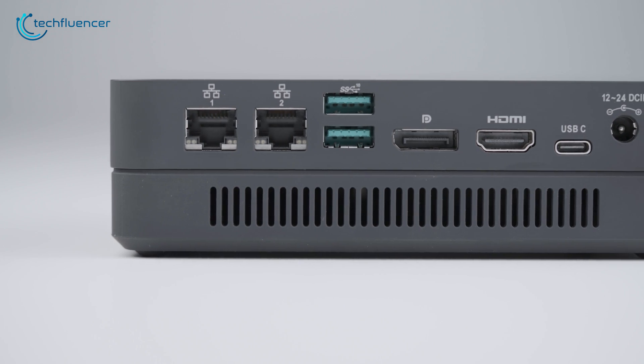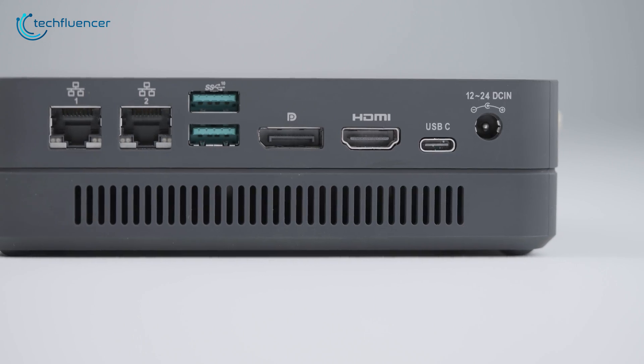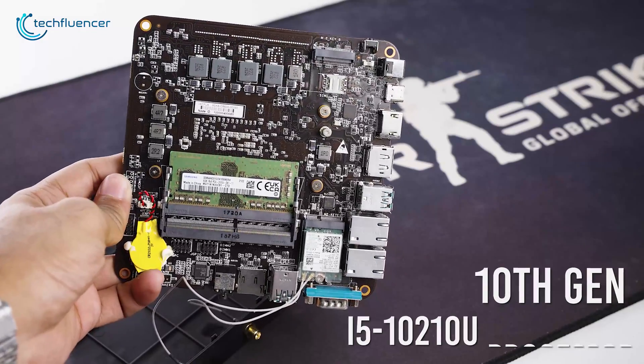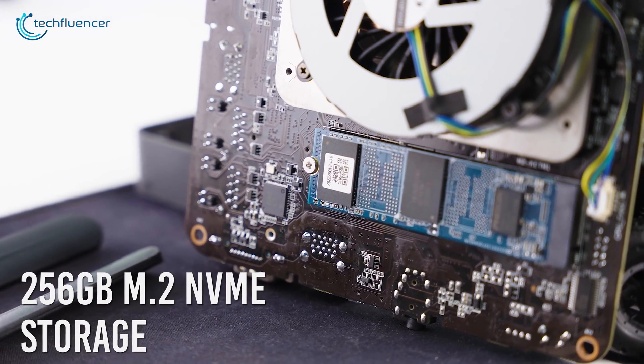And finally, on the left, we have two Gigabit Ethernet and USB 3.1 ports accompanied by DisplayPort 2.1, HDMI 2.0, a USB-C, and a power jack. The interior of this mini PC is housing a 10th Gen i5-10210U processor with 8GB of DDR4 memory and 256GB of M.2 NVMe storage.